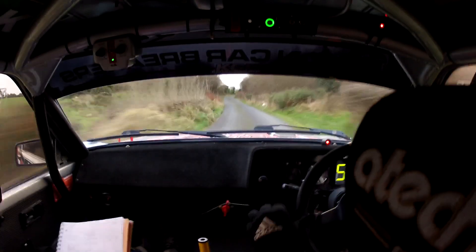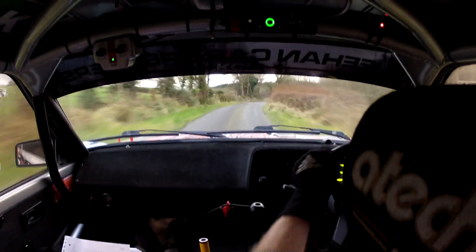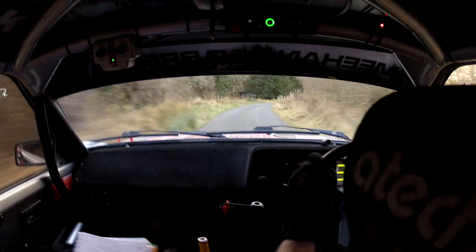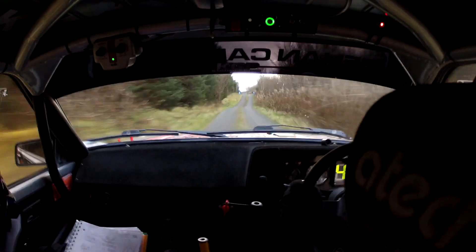120, 2 right minus, repeat minus. 140, 3 right minus. 3 right minus here. 200 over a flat crest. Keep an eye for your one board. Chicane, right entry, 4 parts.